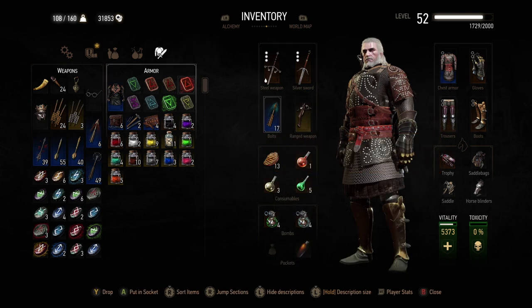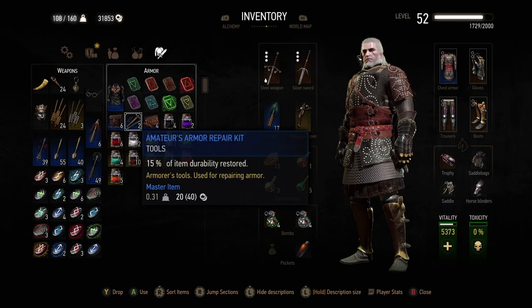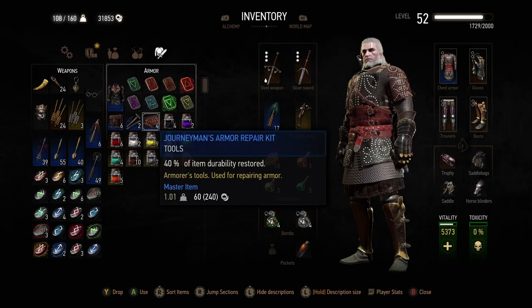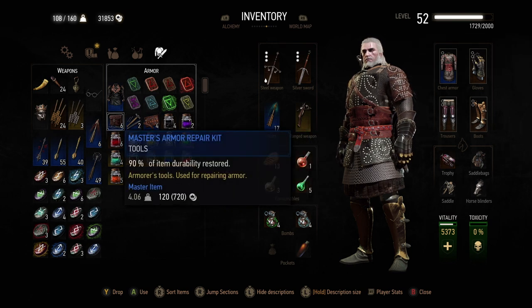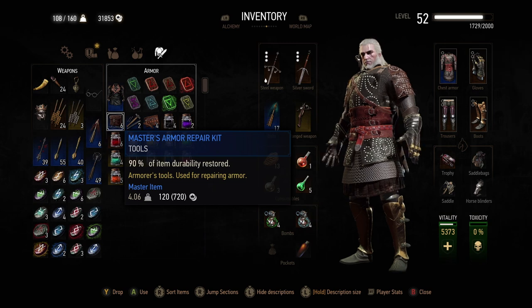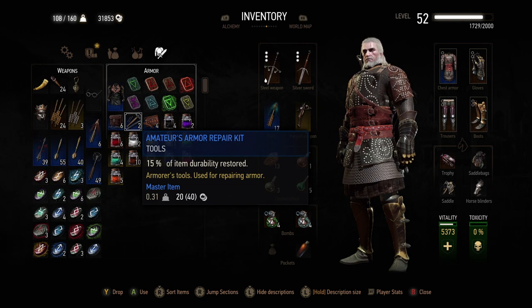You can see that one's fine — 92%, 94%, 93% — so my gear is in good nick here. But I can still repair it if I so wish. The way you repair it away from an armorer or blacksmith is by using repair kits. These tell you what they do: amateur restores 15% of item durability, journeyman 40%, and master 90%. Of course these cost more, and you've got repair kits for armor and also for weapons.